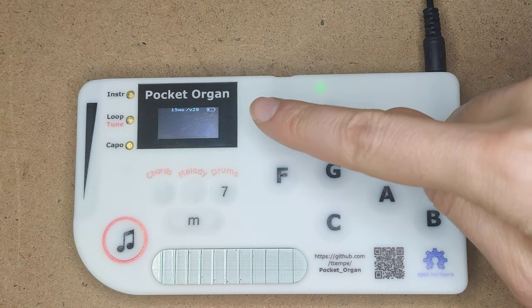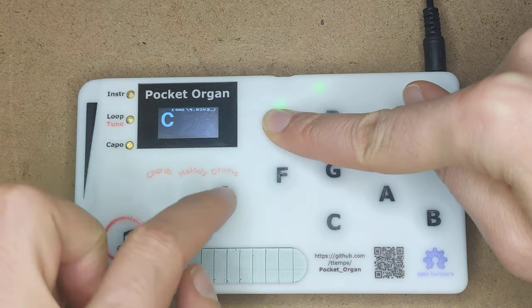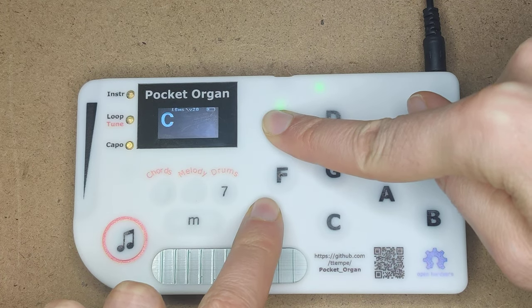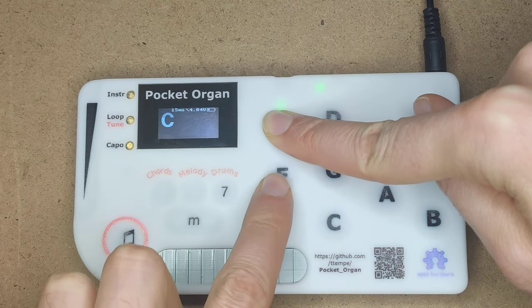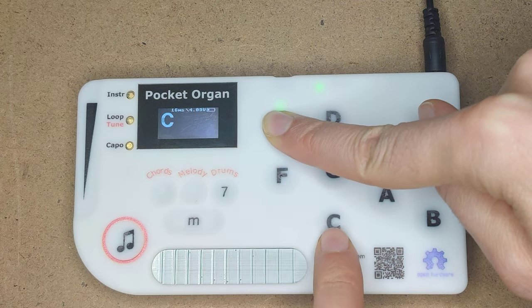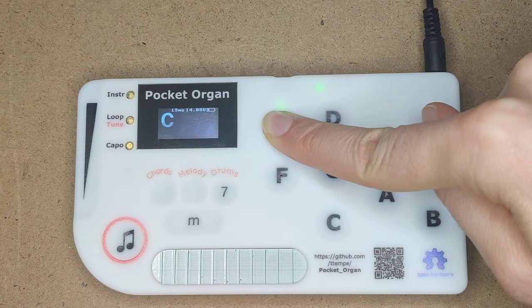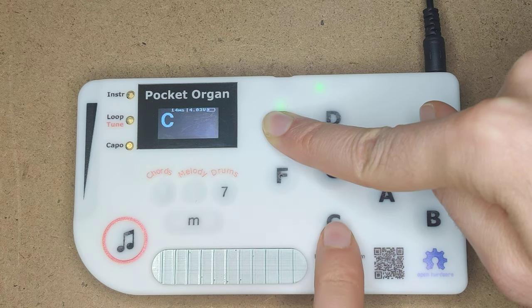Say I play a C. To bend up, I take the first bend of the next line — that's the F. To bend down, it would be the other C. And see how even the display is updating here.